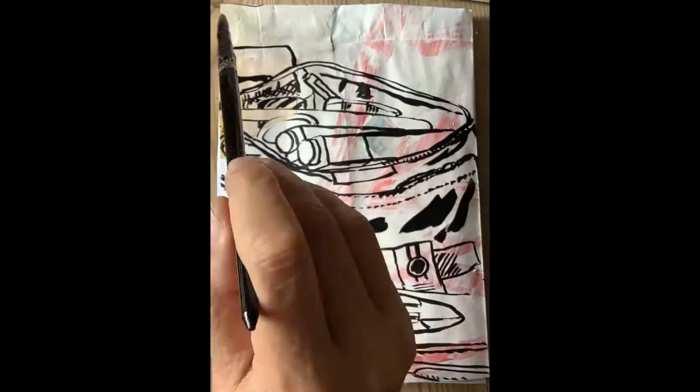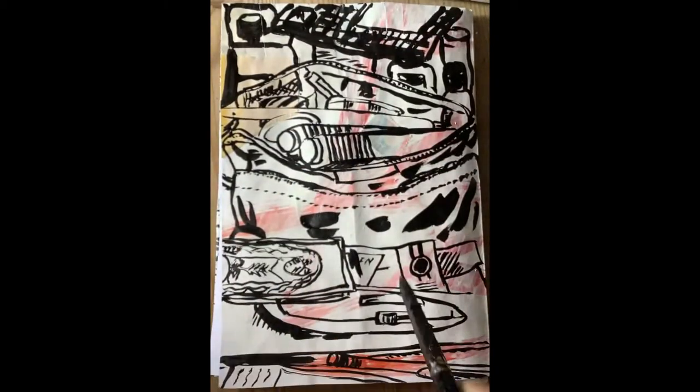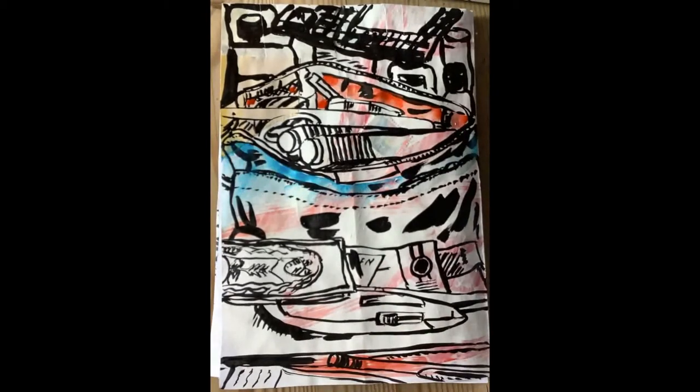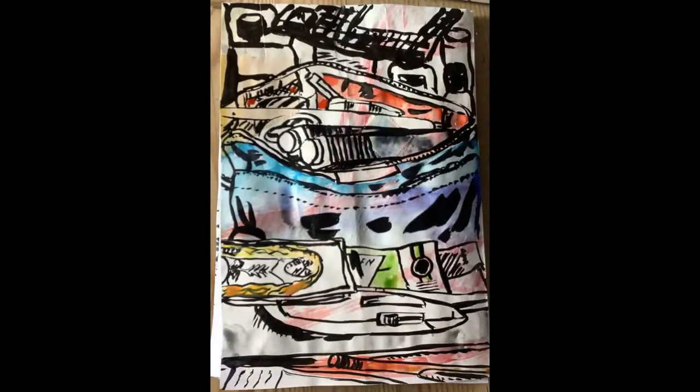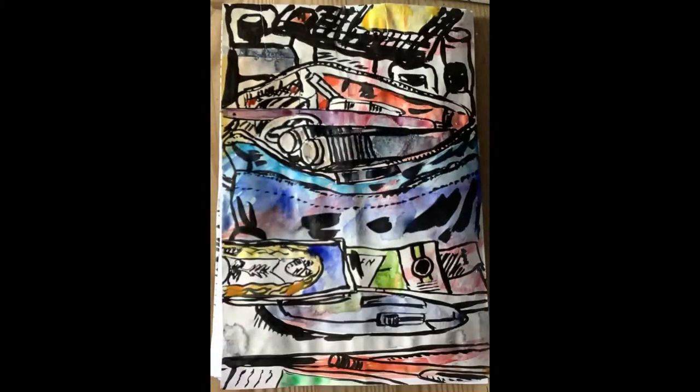The process of observational drawing in this manner is a process of both focus — looking at the thing you're drawing, being aware of the tool, the materials, the paper — and it's also a sort of distraction, because you're focused on that and not on everything else.